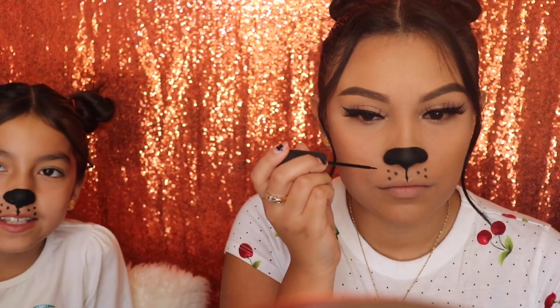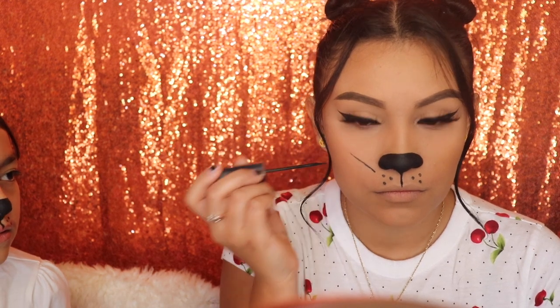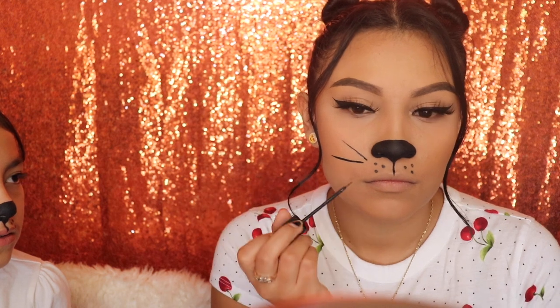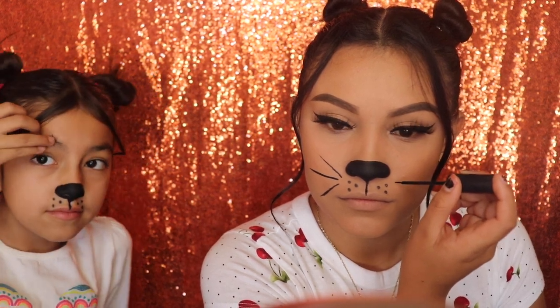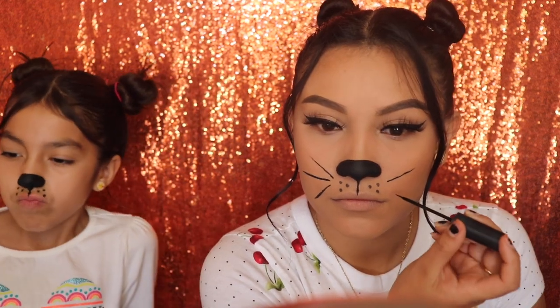Next I'm gonna be taking my liquid eyeliner and drawing the whiskers. The first whisker is gonna be going upwards, the second whisker is gonna be going sideways, and the third one is gonna be going downwards. We're gonna do the exact same thing on the other side — first whisker upwards, second whisker sideways, and the third downwards.